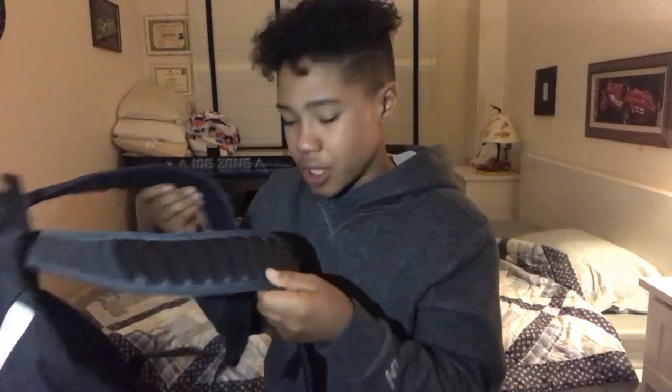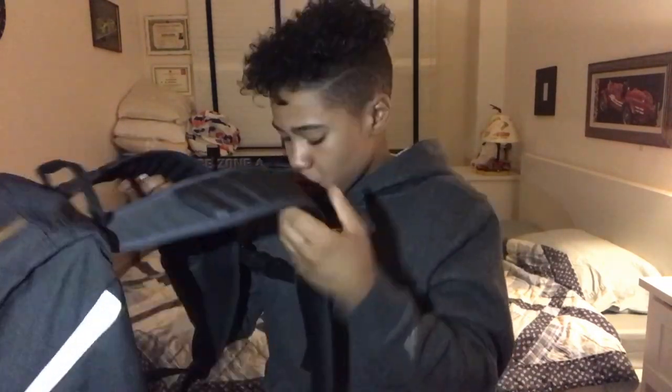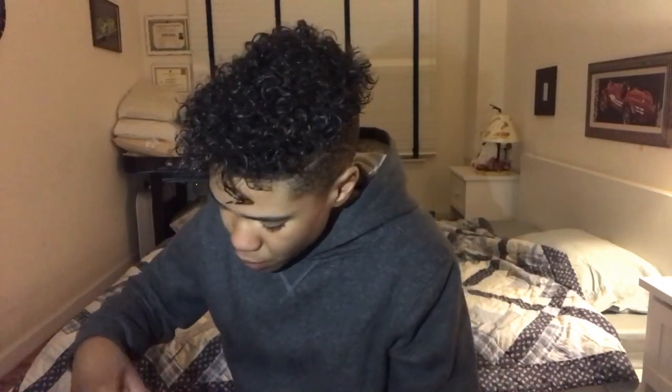Overall, this book bag is pretty dope. It's big, which is the main reason I copped it — I need a big book bag for the school year. My other book bag was getting dirty so I figured why not buy a new one. And that's been the review for this backpack.